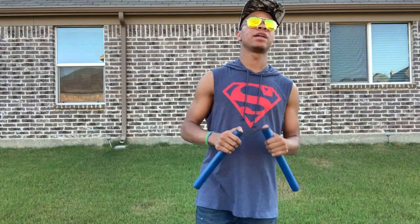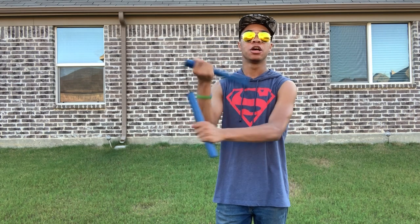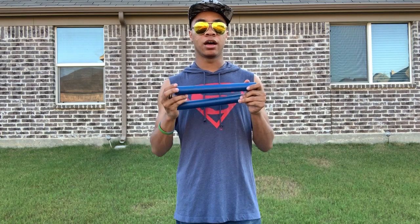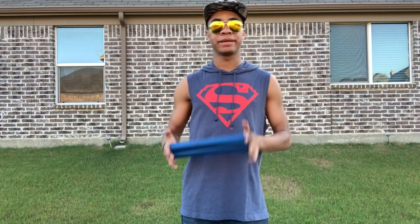If it bothers you that much, you can get a shorter rope and put it in once you pass the beginner stage. But for beginners, this is an excellent choice of martial arts weapon as far as nunchucks go.